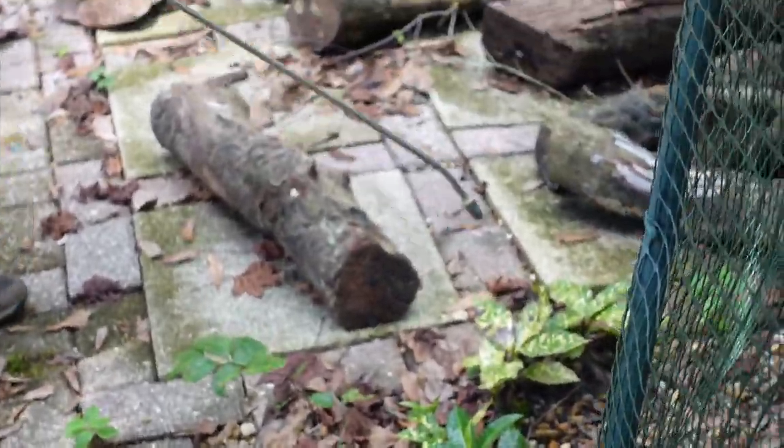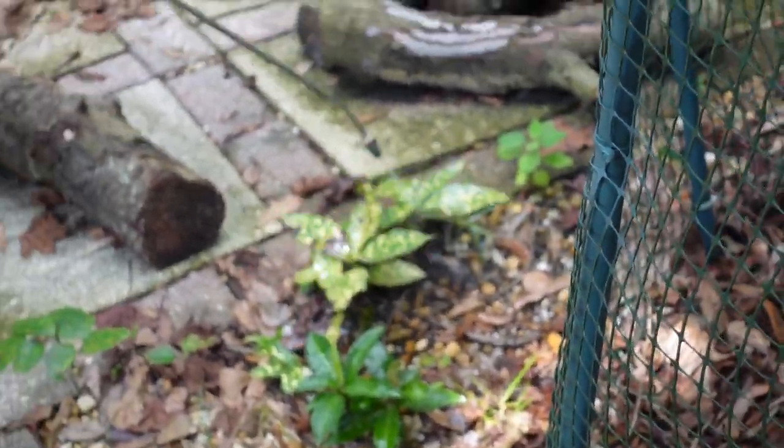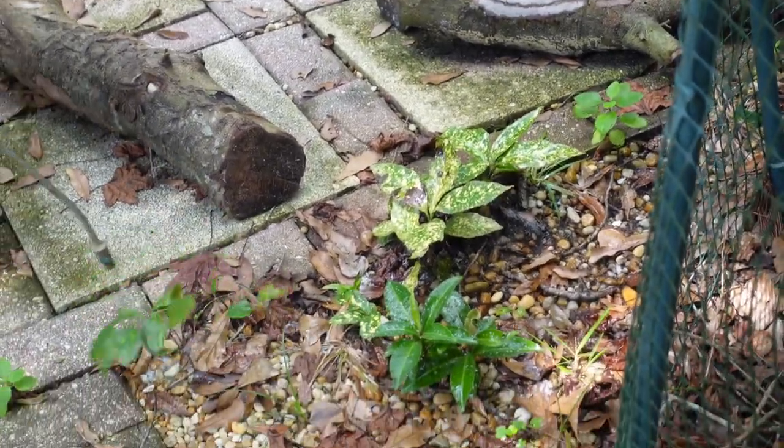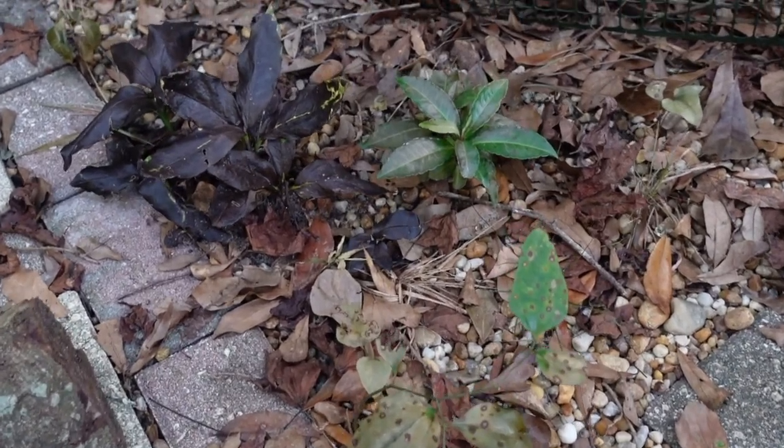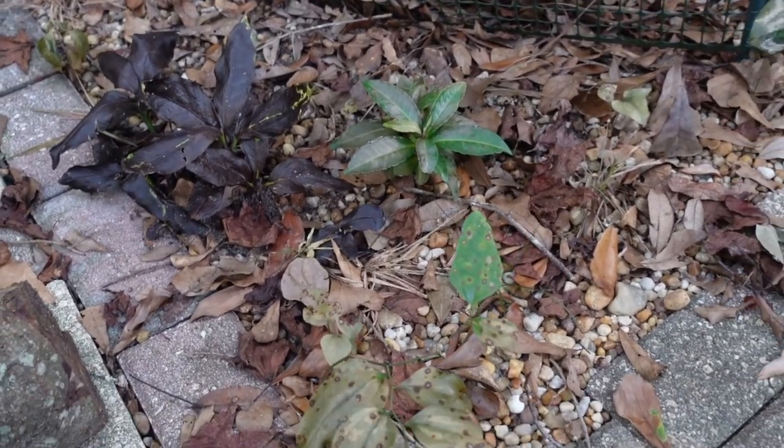These three plants — I'm not sure what they are — but you can see they were very much alive, and 48 hours later they were dead and withered. The one that turned black is actually not a weed, but a plant that we didn't want to come back next year.